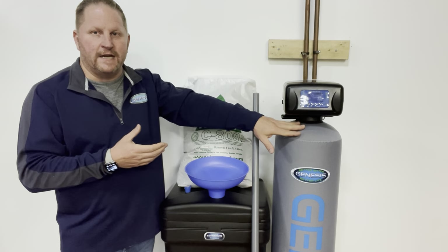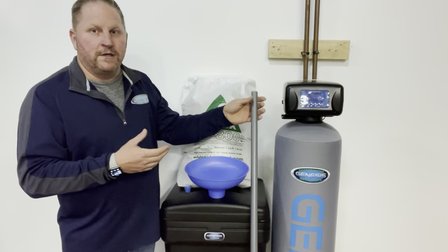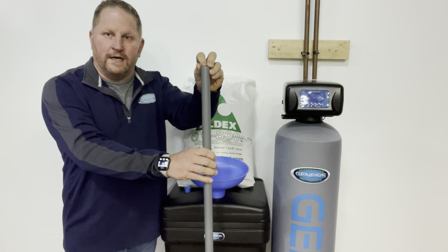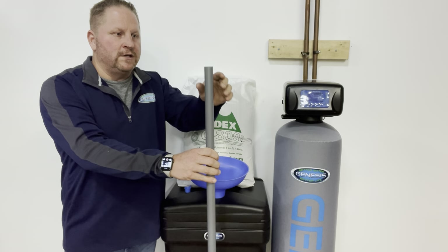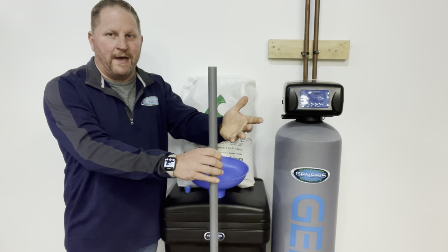Inside the tank is not just resin. Two-thirds of the tank is filled with resin, but going down the center is a riser tube. The water that goes into your house is going to be on one side of this tube, and the water that goes through the resin is on the other. To replace your resin and not replace your riser tube doesn't really make a lot of sense.